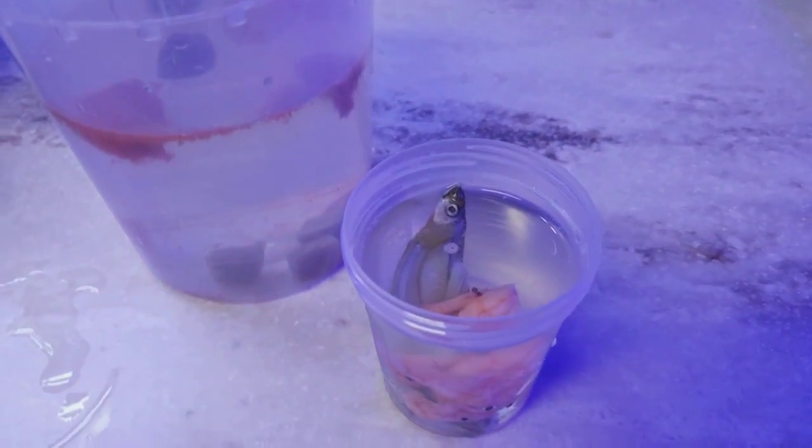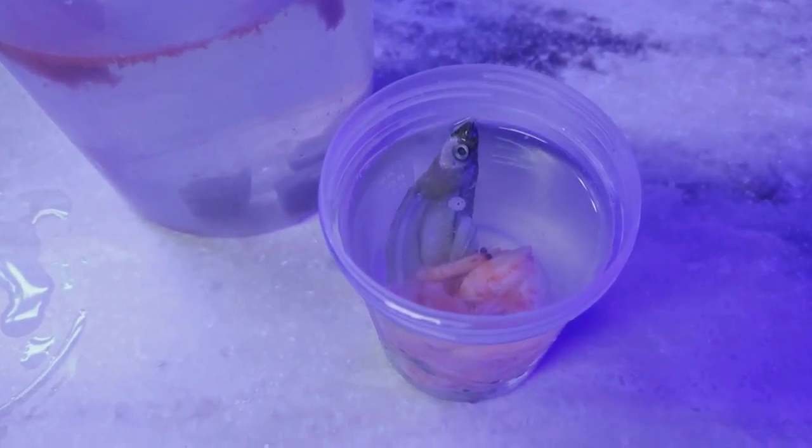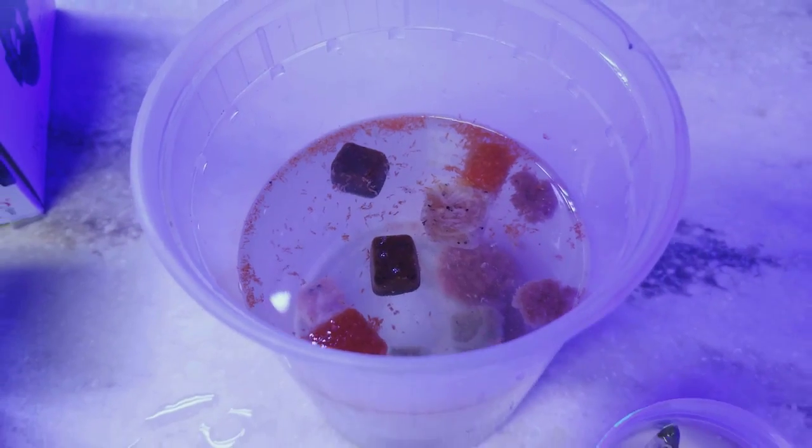I'm feeding the eel tonight. You can see I'm throwing a silverside. The peacock mantis loves to eat the shrimp, and all this other goodies are for the rest of the tank and the corals.